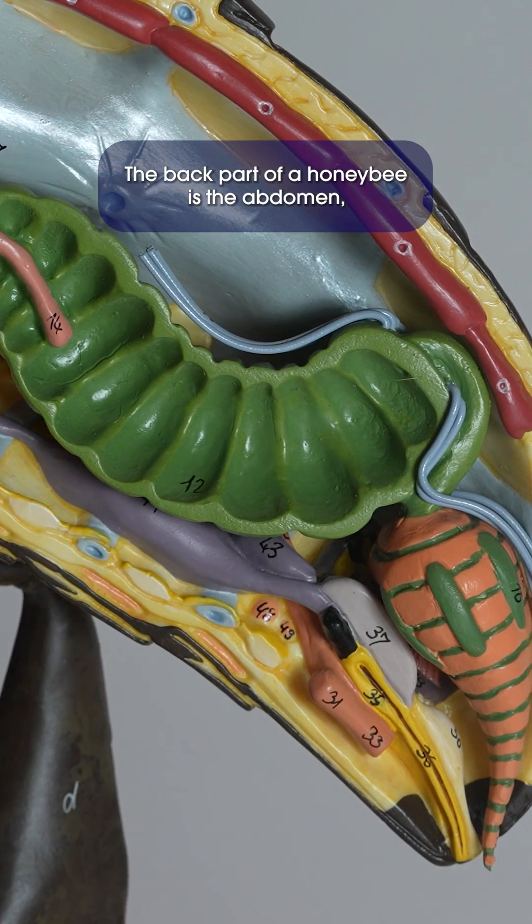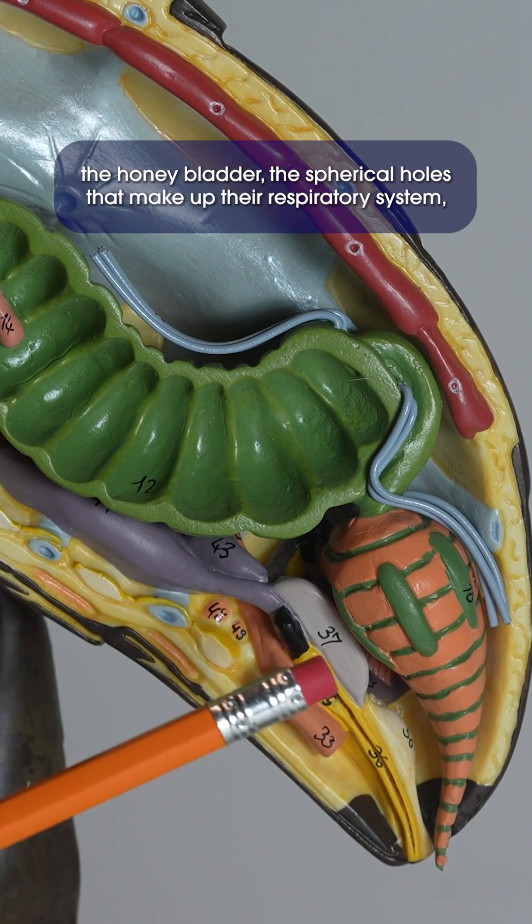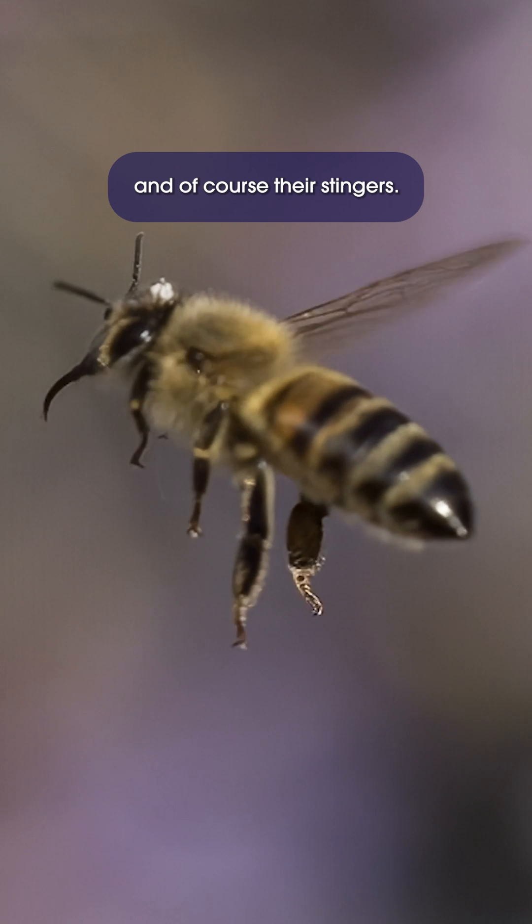The back part of a honeybee is the abdomen, and this is where the important organs are kept, such as wax glands, the honey bladder, the spiracles that make up their respiratory system, and of course their stingers.